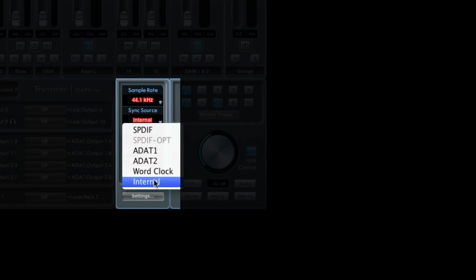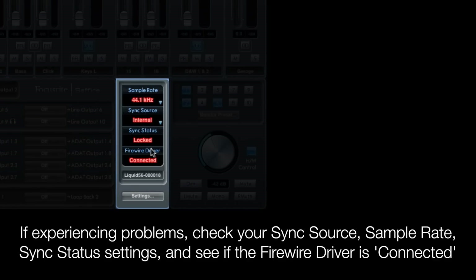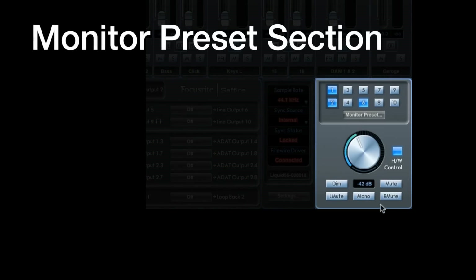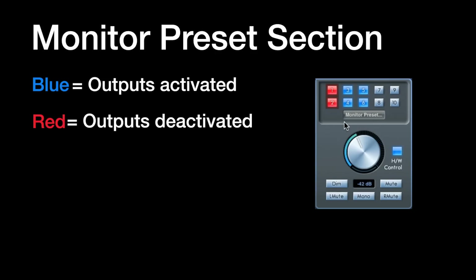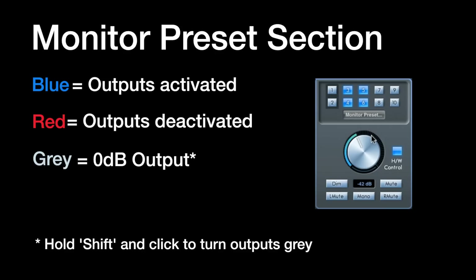Down here in Sapphire Mix Control we've got the sync section, where you can choose the sample rate your interface is running at, choose the sync source, and sync status shows you whether it's locked or not. You've then got the monitor preset section, where you can control whether your outputs are switched on or off — blue means on, red means off. If you shift-click on one of the outputs it changes to grey, setting the output to 0 dB, which is what you'd use when outputting to a piece of outboard gear. So in our current setup we need to shift-click on output 6 so it's outputting at 0 dB to the ISA 430.